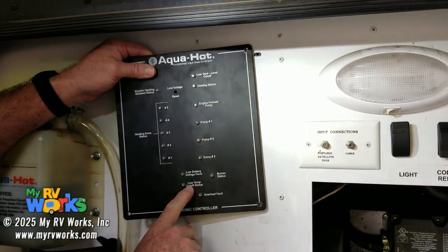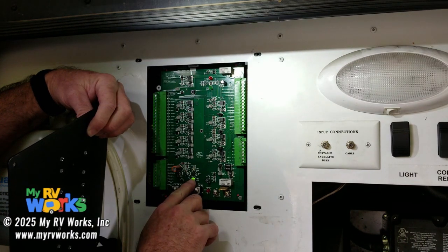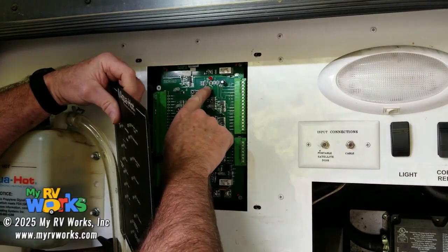Did you get that out of 'low temperature cutoff status'? I don't. Basically, what this is saying is there's no hot water running through the system. The Aquahot is off right now, but if it was on, then this green light would be on.